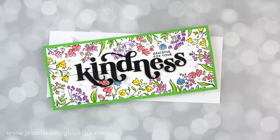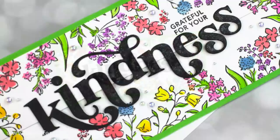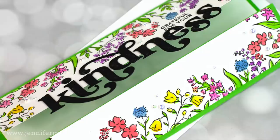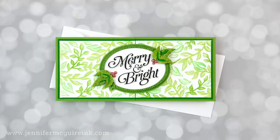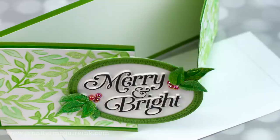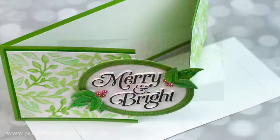Now, I know slimline isn't a favorite of some, and some people haven't even tried making them yet, but I assure you that there are some techniques today that would work for traditional card sizes too. If you've never made a slimline card, I encourage you to do so. First, creating something on a different size canvas can kickstart your creativity. Second, we all have letter size envelopes at home that work with slimline, and it doesn't require any extra postage.